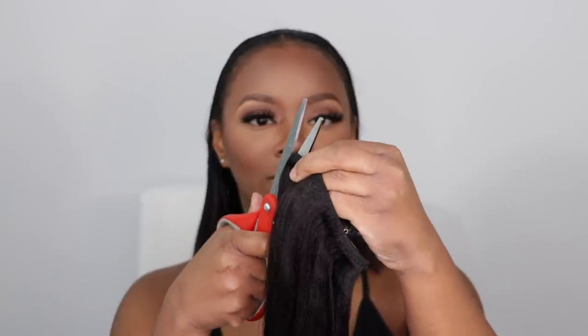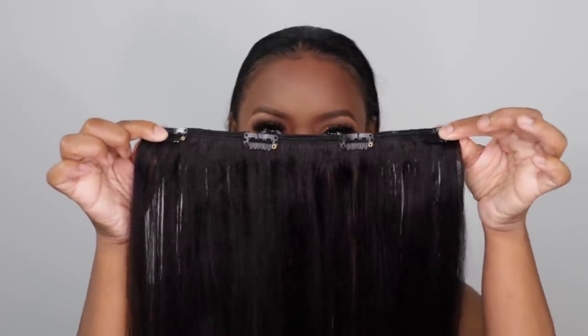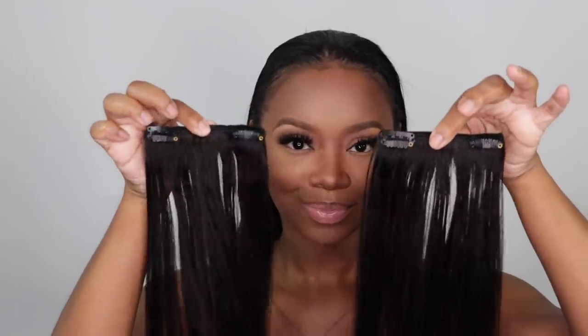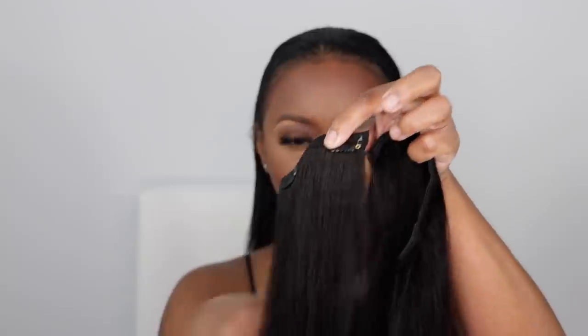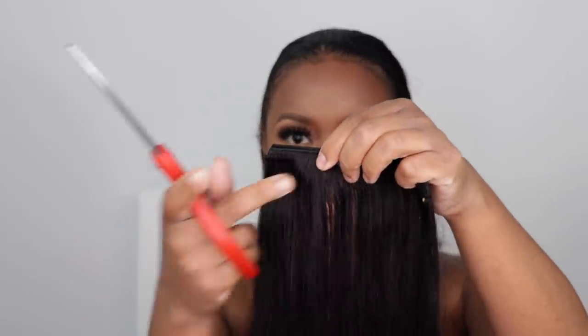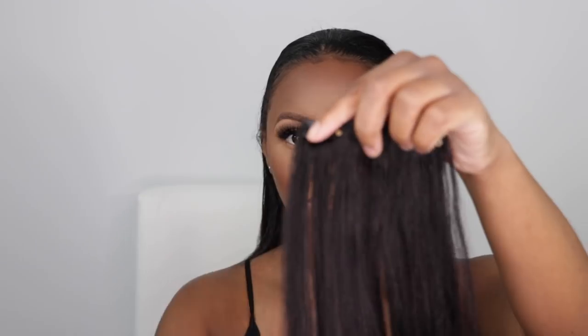With this set I really like that the wefts are pretty long, which allows me to customize them. I want my wefts to have two clips on one weft to fit my head. You can see they have some extra long ones here, and I'm going to cut this into two because I want two clips on one weft to fit my head. Majority of my clip-ins I cut like this because I know this is how they fit well on my head.